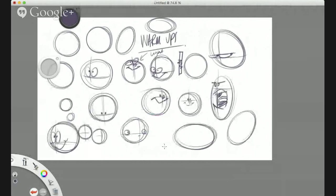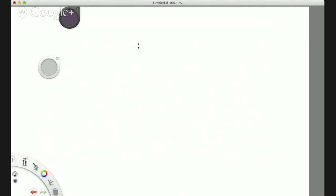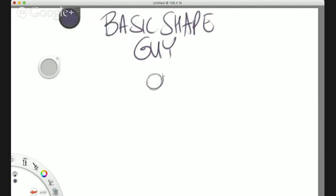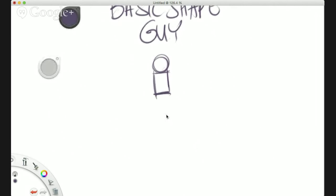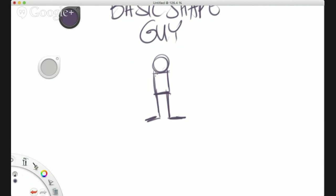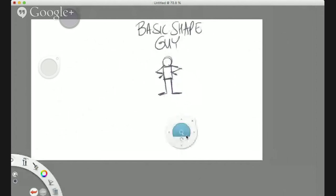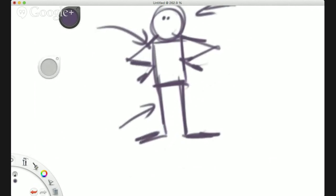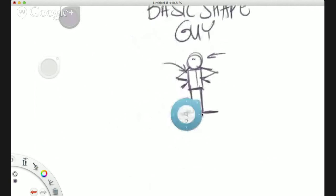This is something you can do before you get into your major drawings. Moving on to the next warm-up — I call this guy Basic Shape Guy. Get a new piece of paper. Basic Shape Guy is a really simple character to draw, and what he does is help with poses. We're going to put him into 10 different poses.